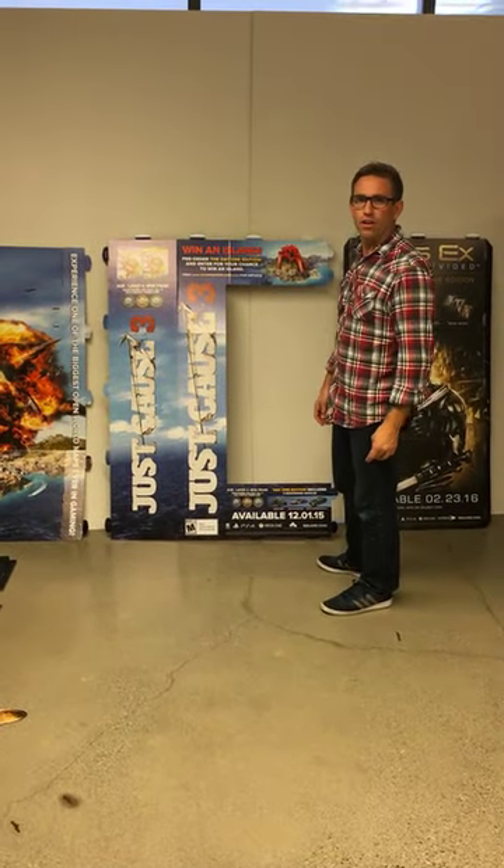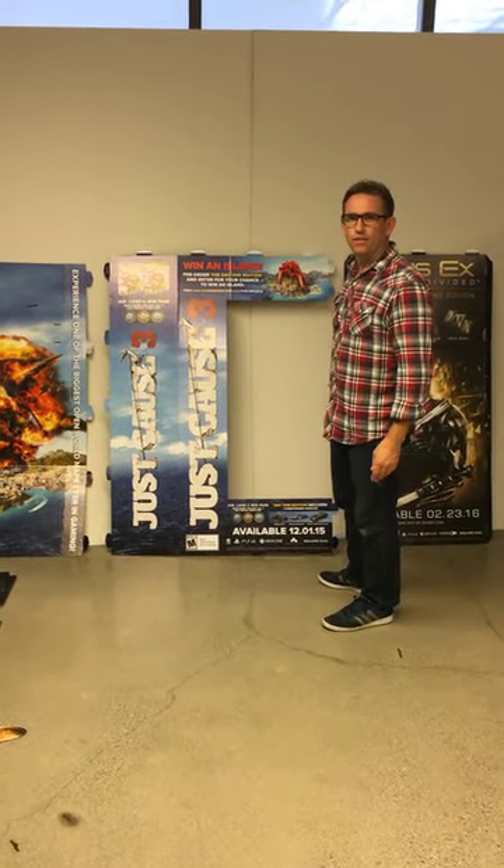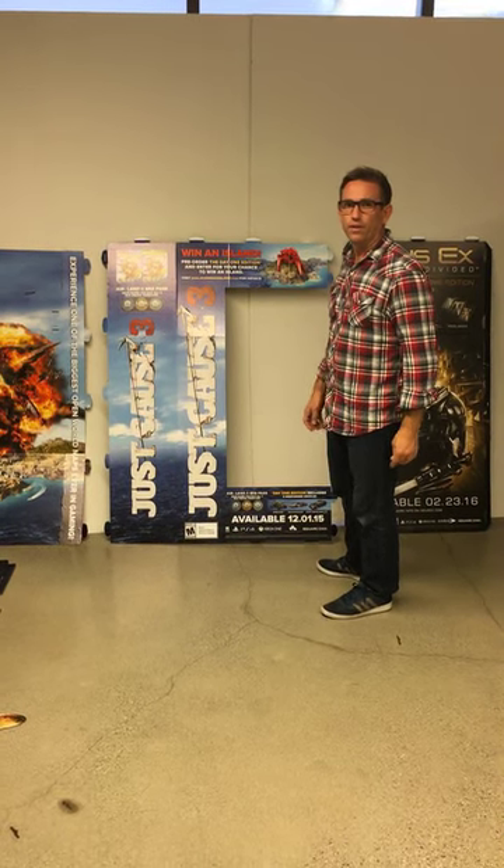Hi, here we are. We're going to put together the Just Cause 3 standee. You have the instruction sheet, but in case you have more questions, you can follow along here.